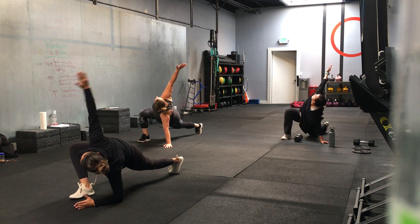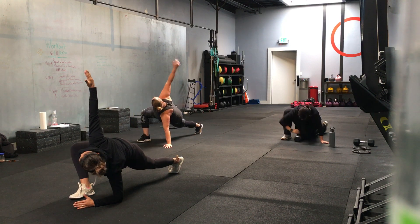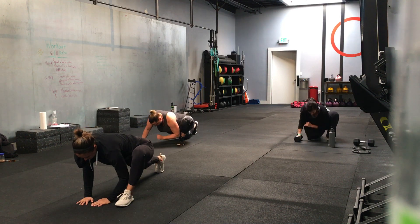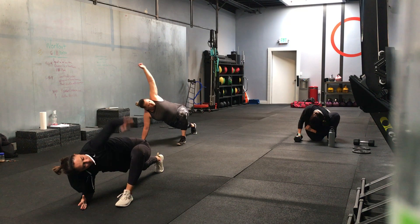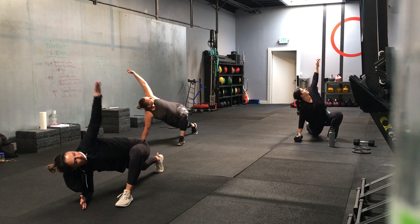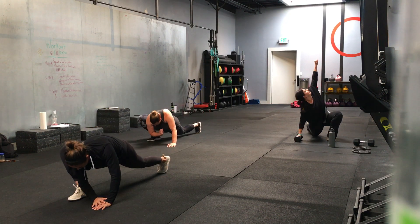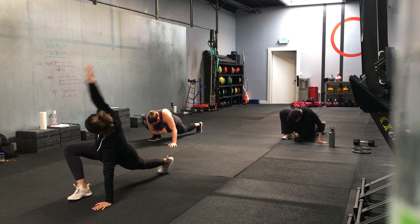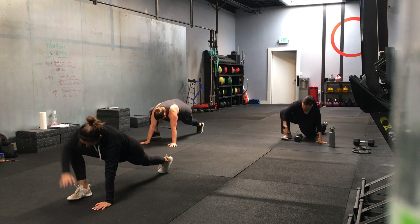Nice. One more rep, same thing — drop that elbow and open. Relax in the middle and switch feet. You can do a quick switch or you can do a step between, at your own pace. Dropping that elbow down, opening up. Switching sides every two reps. We'll go 20 more seconds. Good. Halfway, ten seconds left.